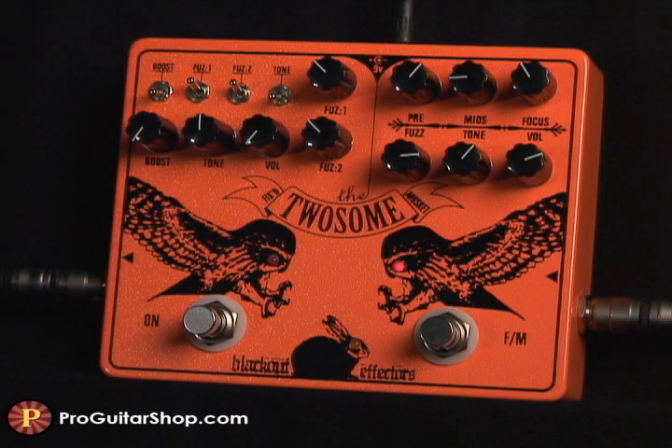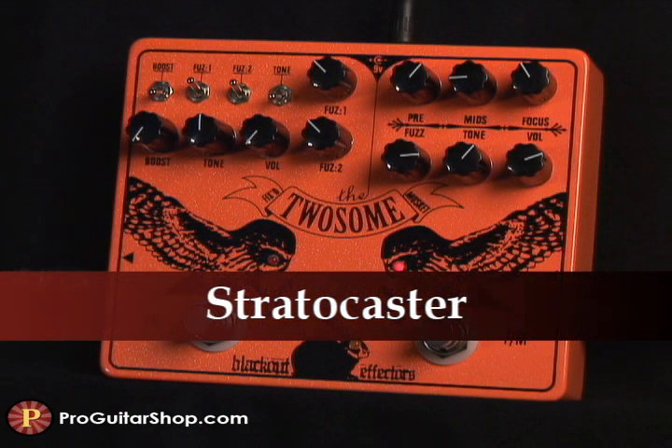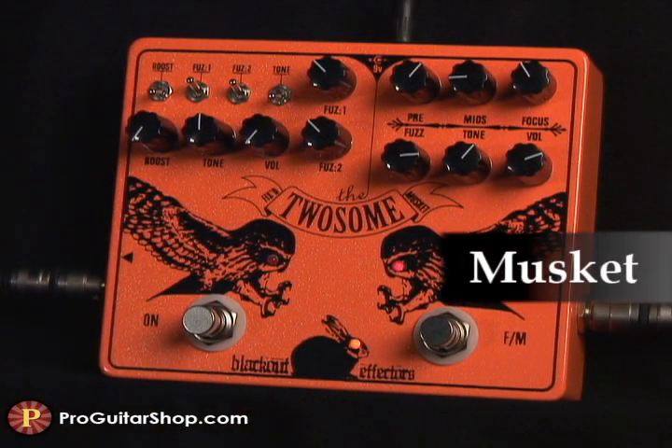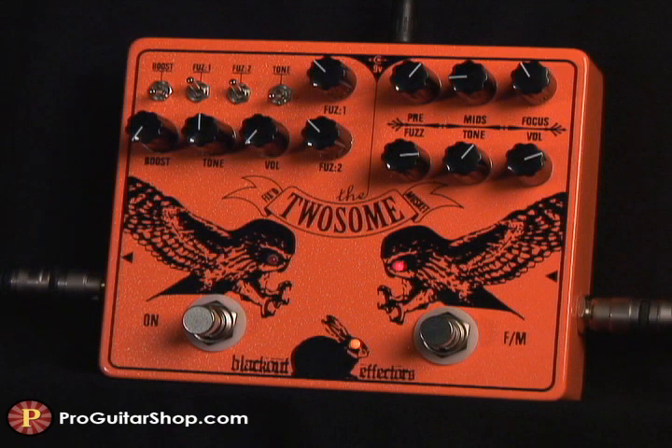And let's hear what kind of fuzz the Musket has to offer. I have the fuzz and pre-gain up for a classic scooped and compressed tone.